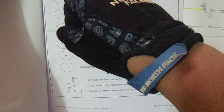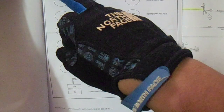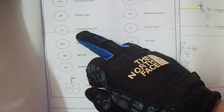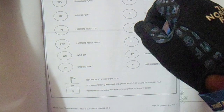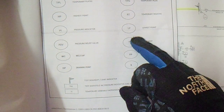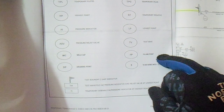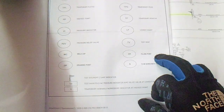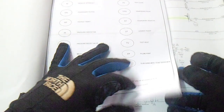This is the test diagram legend. We have a test blind here marked as 'removed' — this is the symbol for it. We also have a highest point with a pressure indicator, and a lowest point test vent, and a filling point. This is the test diagram legend.